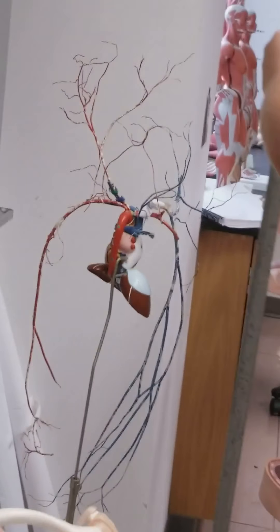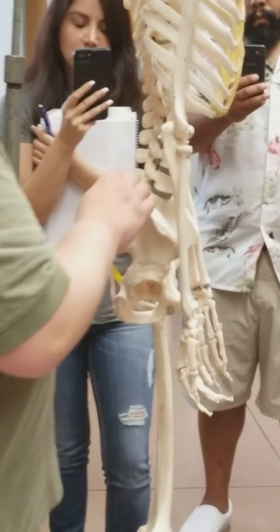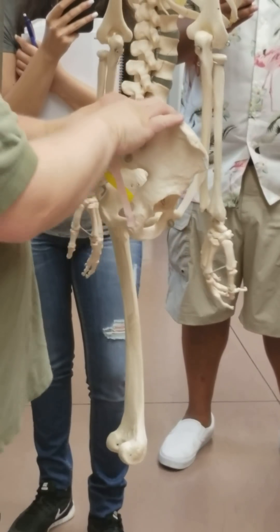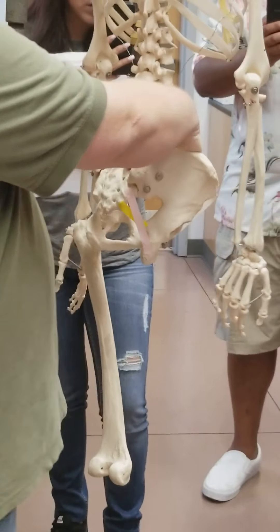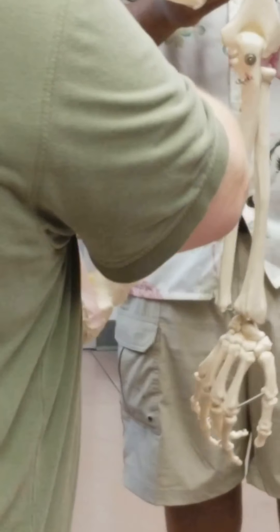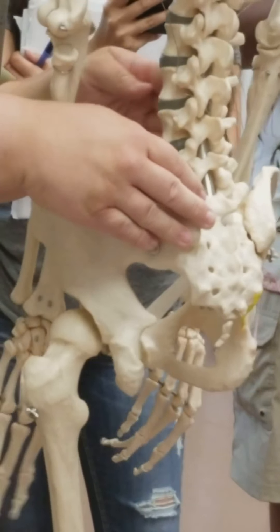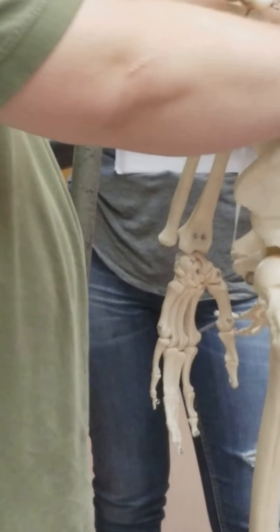Moving on to the pelvic girdle. The coxal bones meet the sacrum forming the sacroiliac joints, where the two auricular surfaces come together. You're going to have a bunch of ligaments holding this whole area together. On the front side there will be the anterior or ventral sacroiliac ligaments wrapping around the front. On the back side you'll have the dorsal sacroiliac ligaments covering the sacroiliac joint.